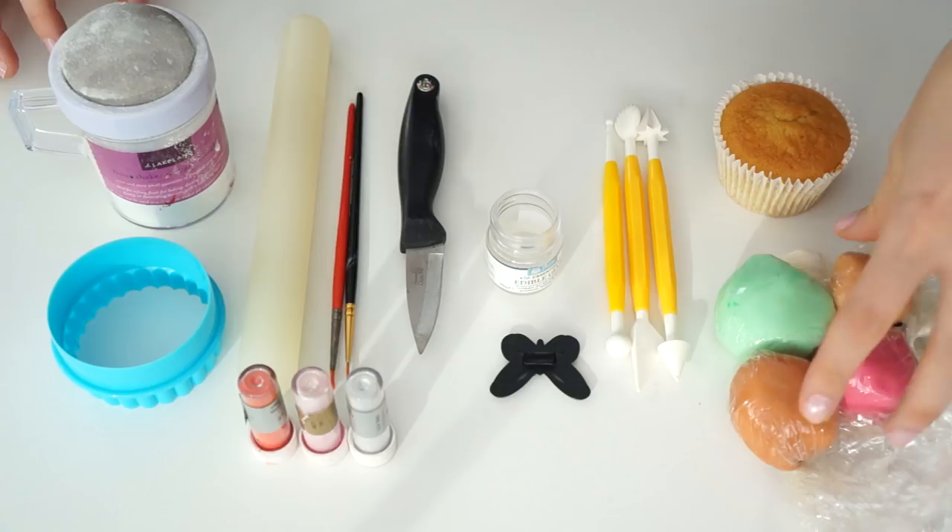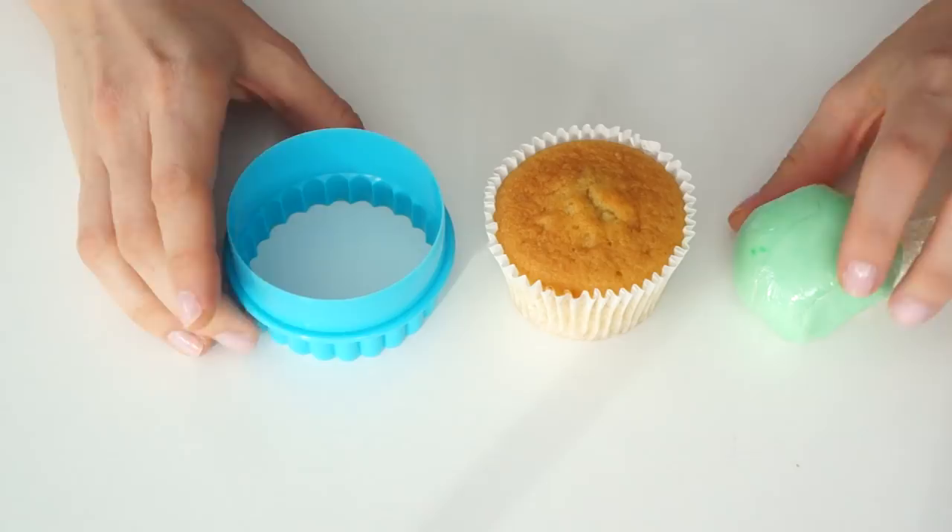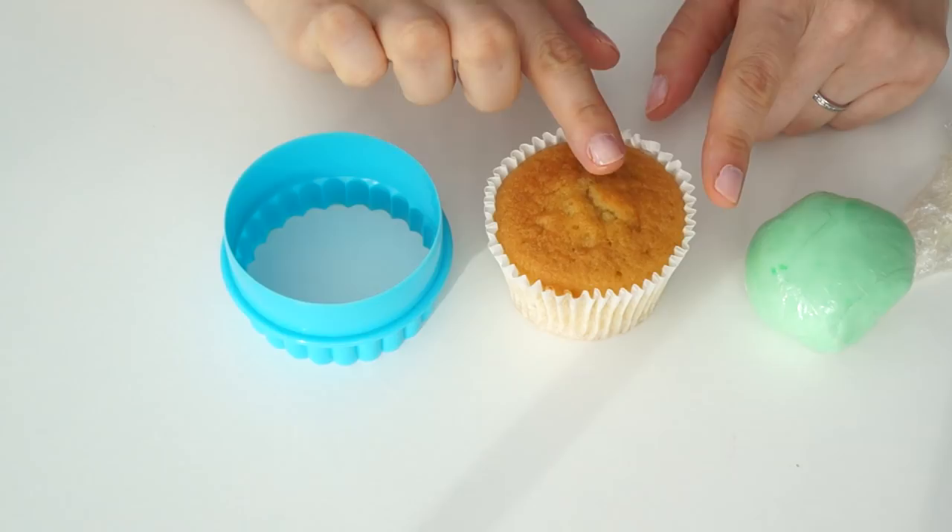To make the teddy bear cupcake topper, here are all the tools I'm going to need, starting with all of the icing or fondant that I've colored in all the colors we're going to need, my cupcake, and all the different tools — which I'll run through as we make the cupcake topper.